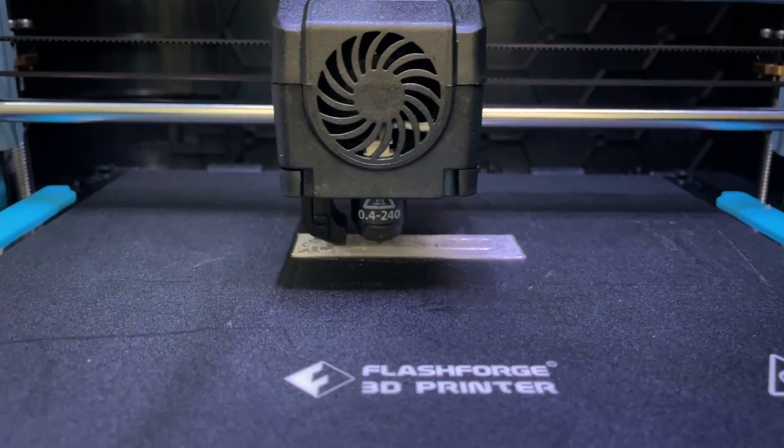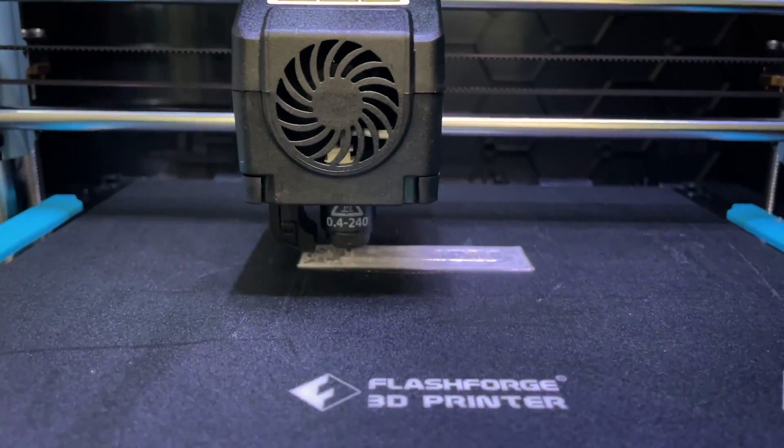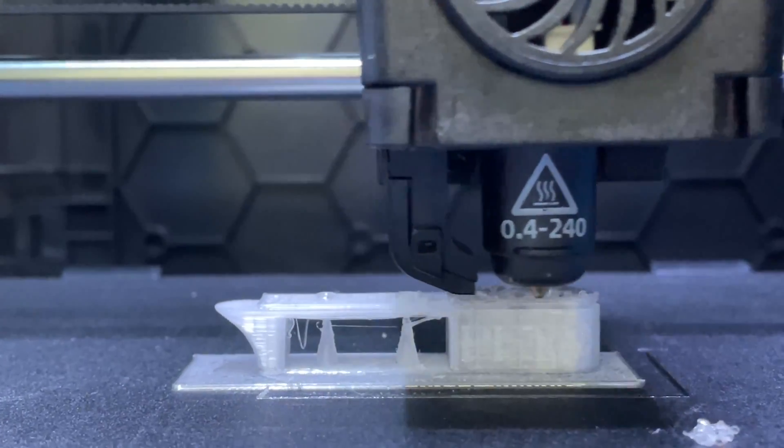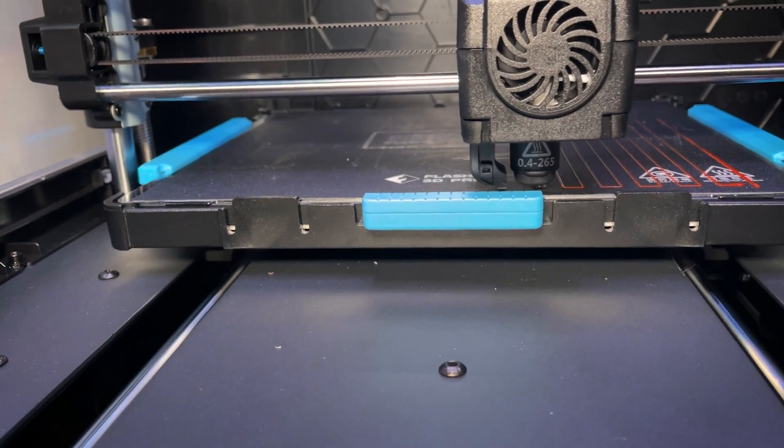The next thing I did was actually just observe what was happening on my printer. As an engineer it's fascinating — you can see what the print head's doing and start to theorize why certain things are happening, like why is it sticking to the bed so well, or why is there so much buildup on the nozzle? I saw a lot of buildup on the nozzle and it was sticking to the bed too well, so I figured maybe my bed leveling was a little bit off.